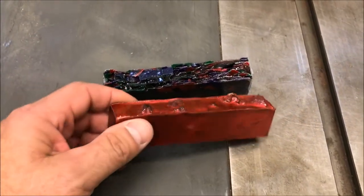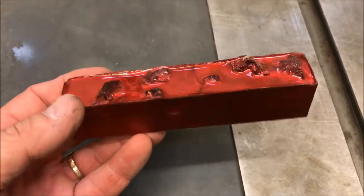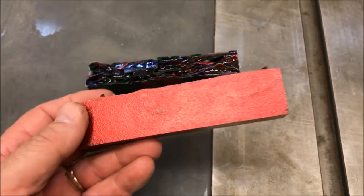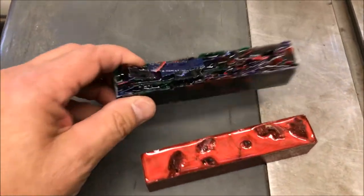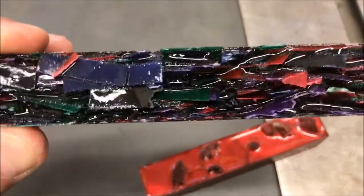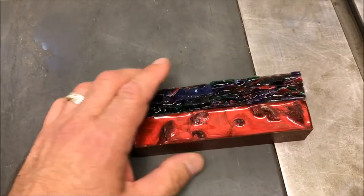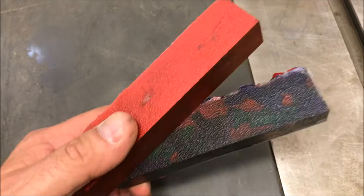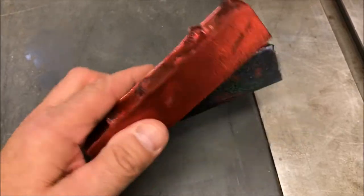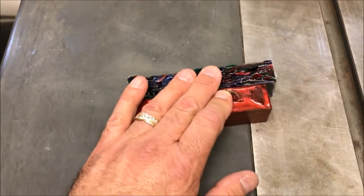While I was in Louisville, I went to the car show and met John Barnes — he's been following my channel for a while, really cool guy. He made these blanks for me: this is Mopani in Alumilite, and this is cut-up pieces of construction paper in Alumilite. I'm really anxious to turn these blanks, they look awesome. John and I spent the better part of an hour and a half just chatting at the show. We shared a lot of ideas and I truly appreciate him making and giving me these blanks.